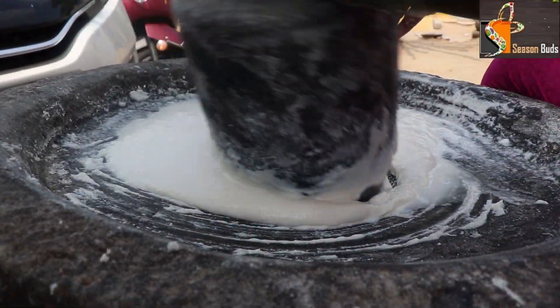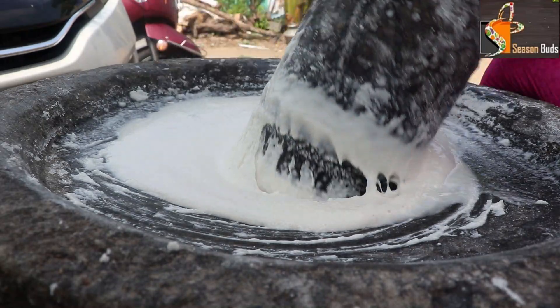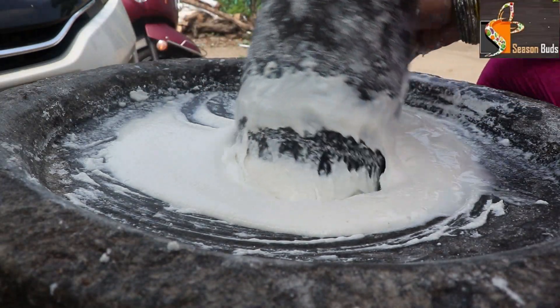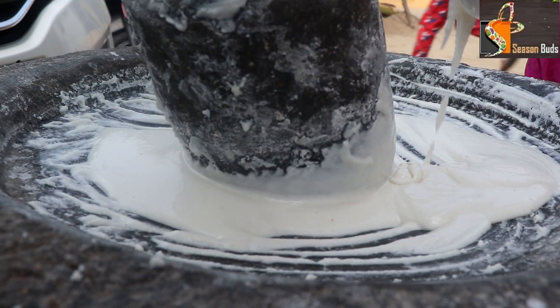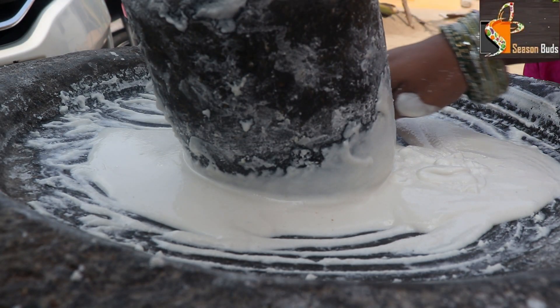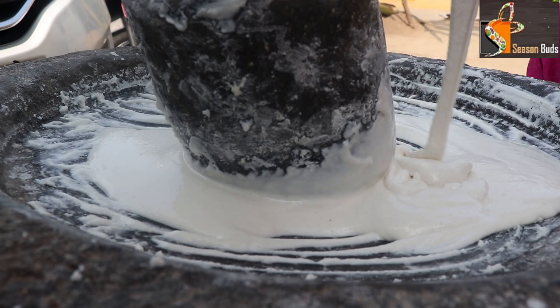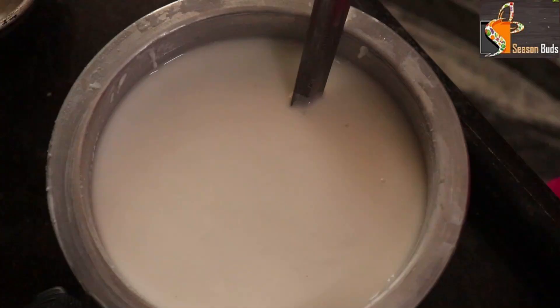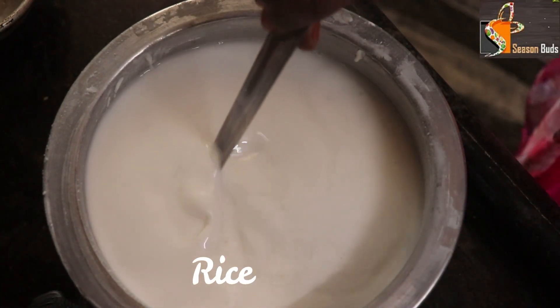Put it in a grinder. Make it nice and smooth. Once you are done grinding, transfer it into a bowl.